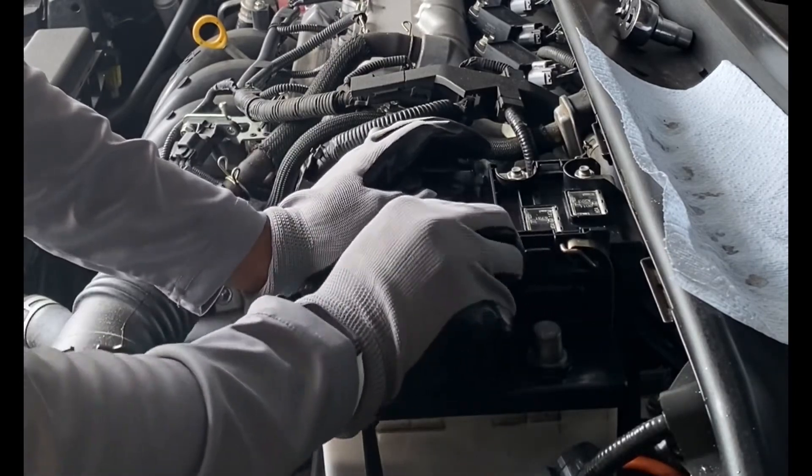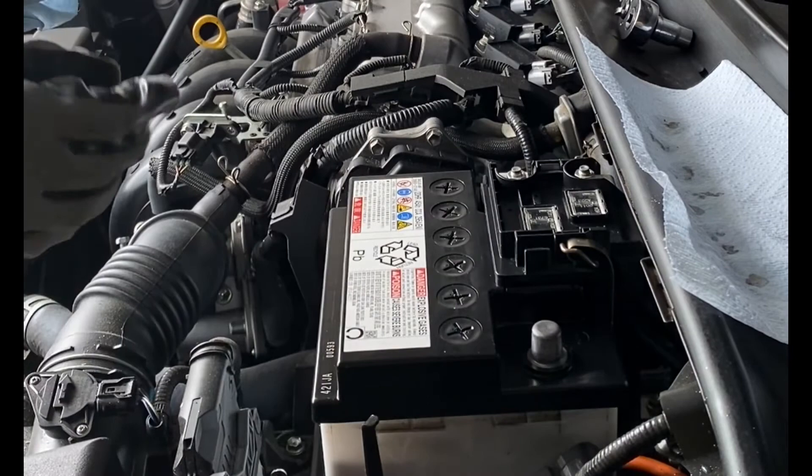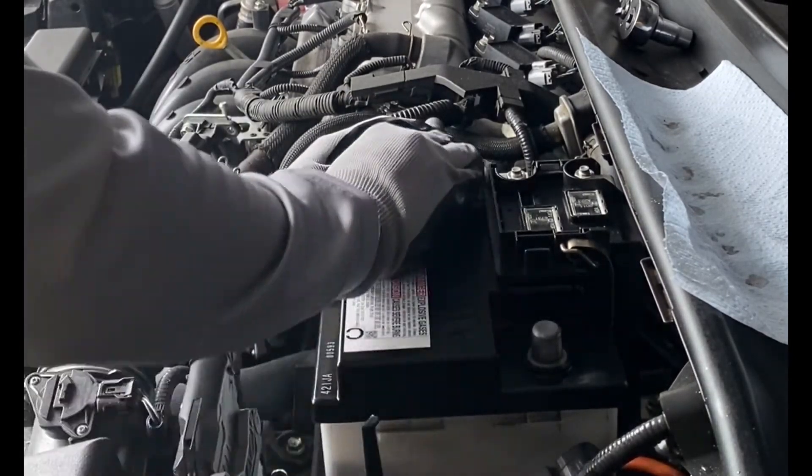It is especially important to make sure you get the battery area dry after using the distilled water, because since this is a place where electricity goes, it doesn't mix well with water.